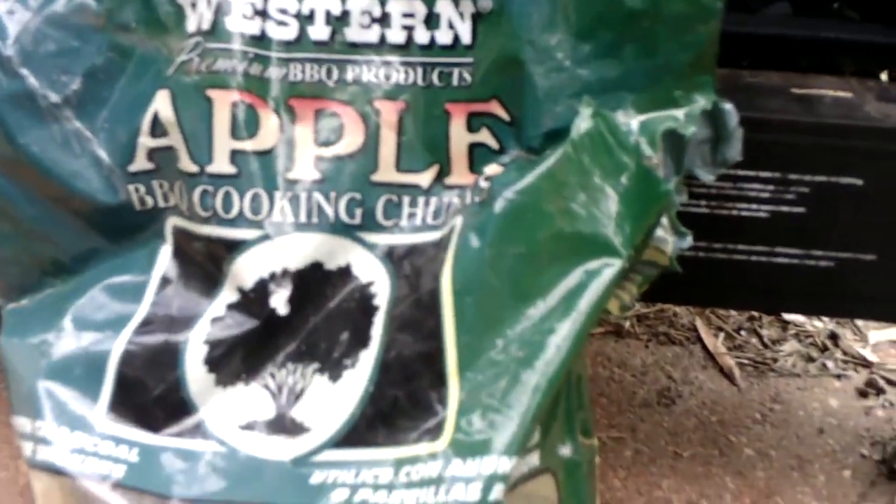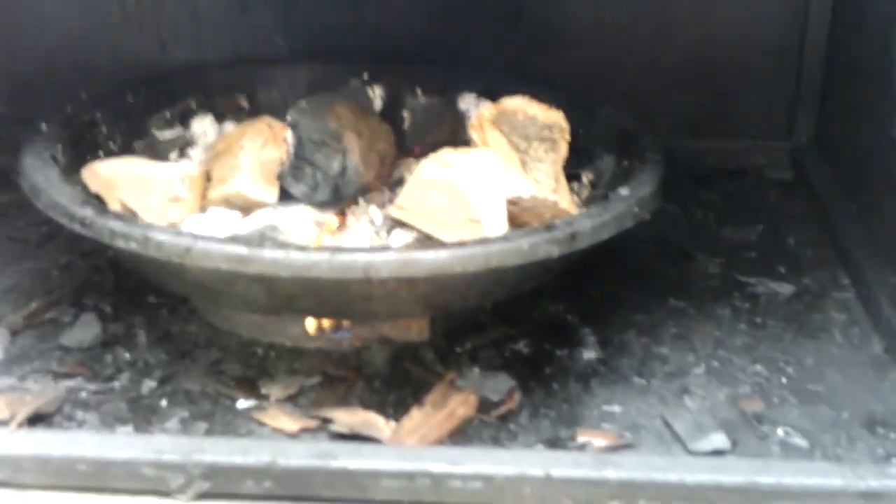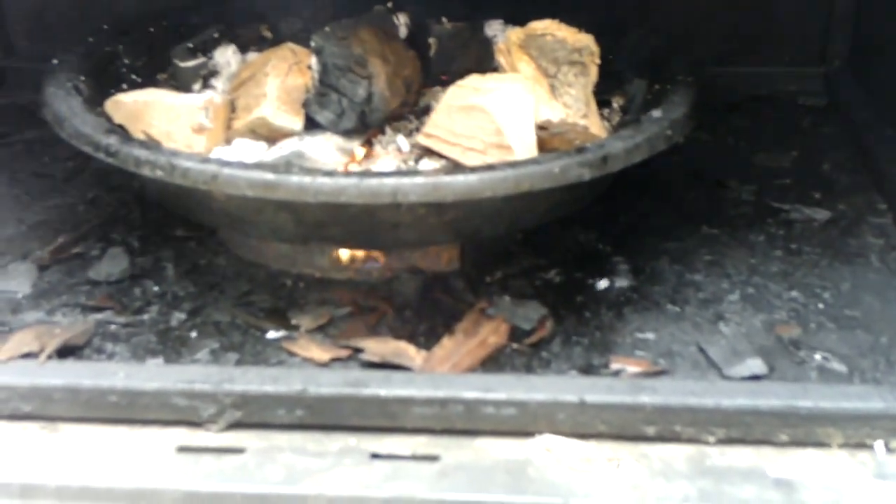Let's get our smoker going. Now that we've got a little fire going — that's a good fire. The flame's a little too high, so I'll turn it down. These are apple barbecue cooking chips. We want it to smoke up real nice; we don't really need a big fire. I'll put some of those chips in there. We're going to let that smoke up. My other egg is heating up. I'm going to let this heat up and then put my cast iron right in there.